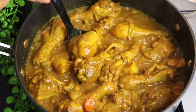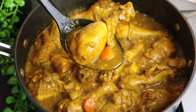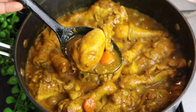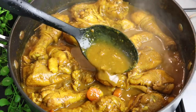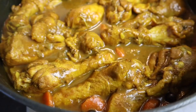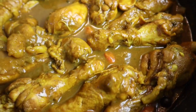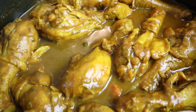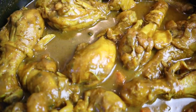You can serve this with some white rice — I love white rice with curry chicken. You can also serve it with boiled dumplings, green banana, or mashed potato, whatever you prefer. I hope you enjoy this video. If you try it, comment below and tell me what it's like. Thank you all so much for watching, and for all your love and support. Until next time, bye, love you all!